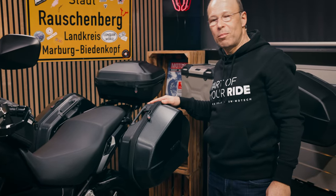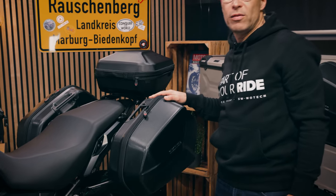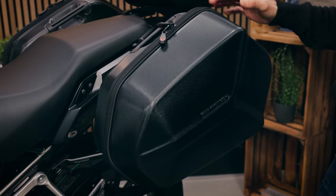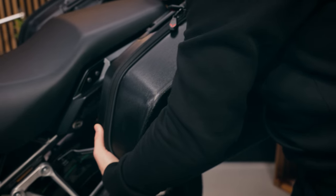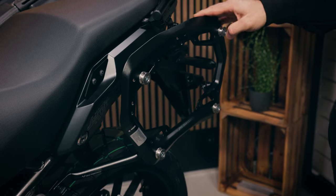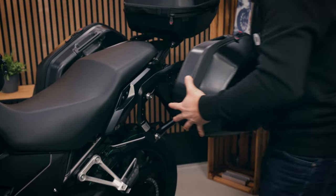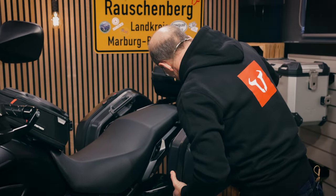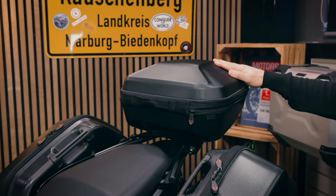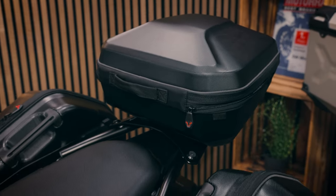Other luggage solutions at the back of the bike — you see here the Aero ABS side cases with 25 liters on each side. They're very light and still resistant, made of ABS plastic, and they are mounted to the Pro side carrier, which is also model specific for the CB500X and just sits on these four mounting points. And you also have on the rear the Urban ABS top case, which is also very light and made out of the same material as the side cases.